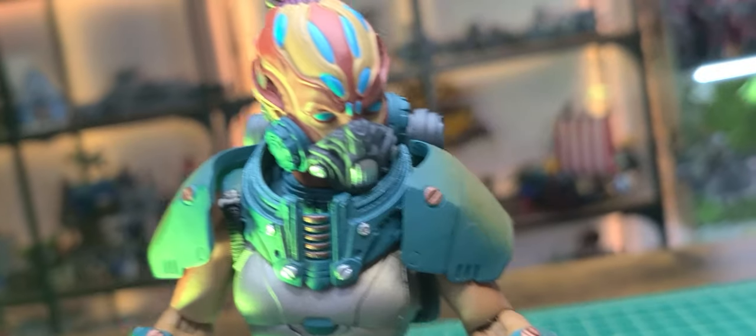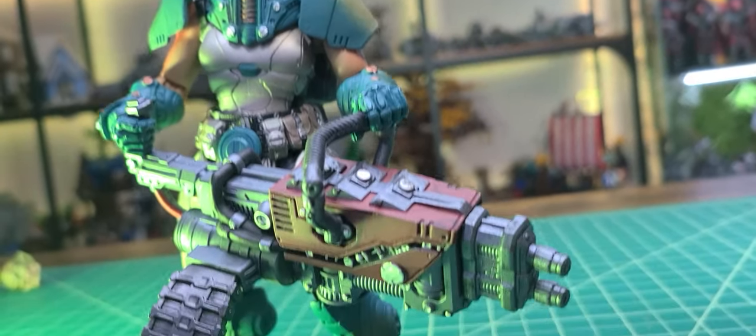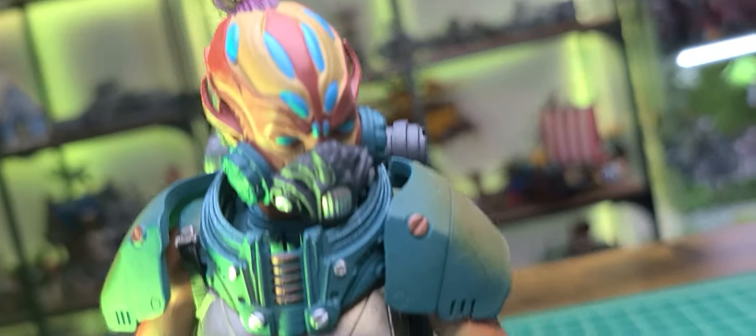Today we're taking a close look at Borga from the newest Four Horsemen's line, Cosmic Legions. I'm very excited about this figure because this is my first female figure. Interestingly enough, she's a 1.0 body which I don't think is going to change anything, but let's take a close look at this thing.